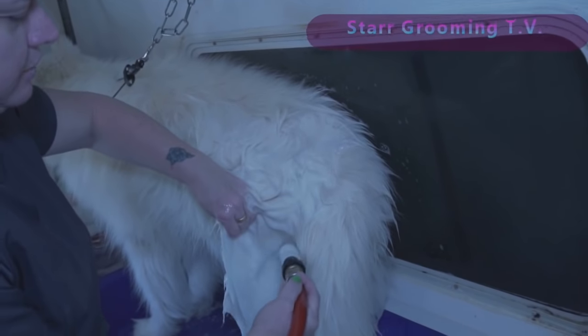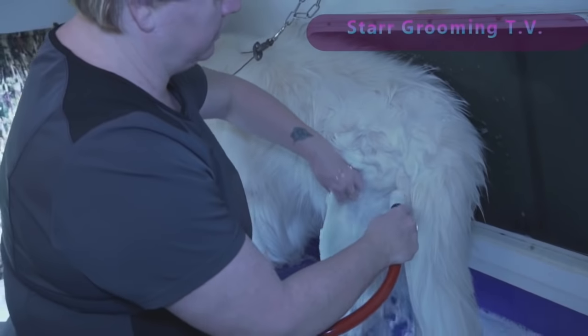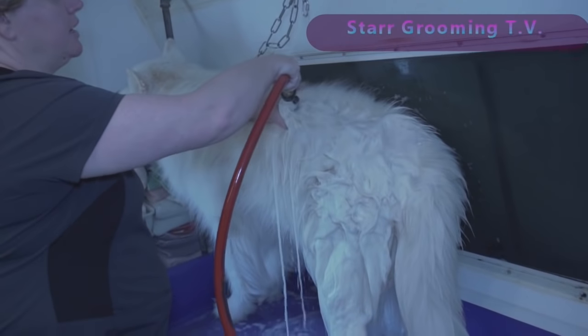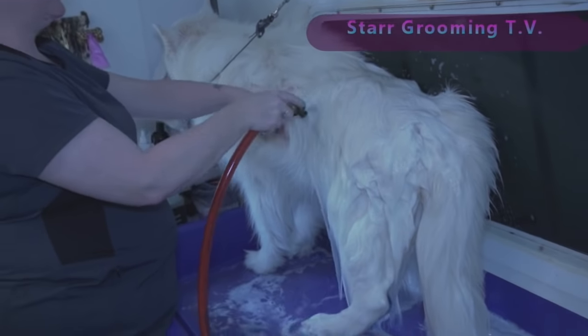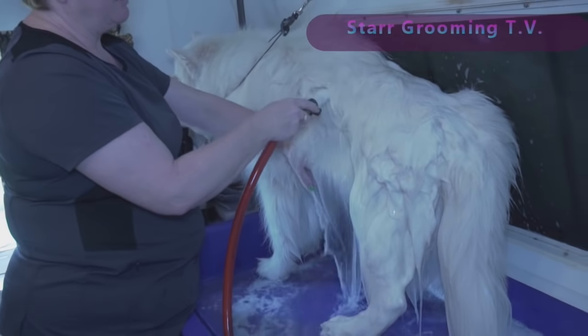I get these dogs squeaky, squeaky clean with this, even with all of this packed undercoat. I'm not sure what the issue is for people who say they can't — maybe it's not the best shampoo they're using, or they don't have the right nozzle. I'm not really sure.